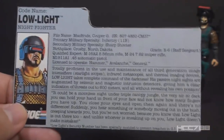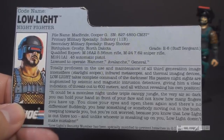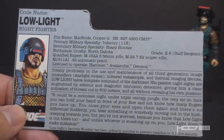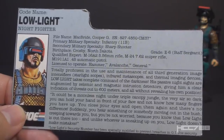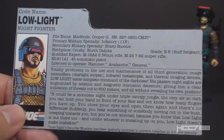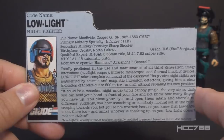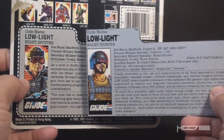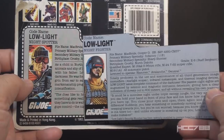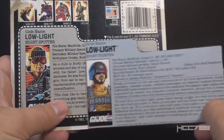There is a second paragraph with a quote: 'It could be a moonless night under triple canopy jungle, the very air so dark you can hold your hand in front of your face and not know how many fingers you have up. You close your eyes and open them again, and there's no difference. Suddenly you hear something moving out in the bush, creeping towards you, but you're not worried because you know that Low Light is out there too, and unlike whoever is sneaking up on you, Low Light doesn't make mistakes.' Totally focused on Low Light's proficiency at fighting at night, not as a sniper. The version 3 file card is not incompatible with version 1 — just more emphasis on his ability to fight at night, and with a little more information.